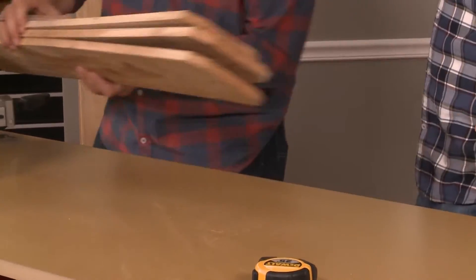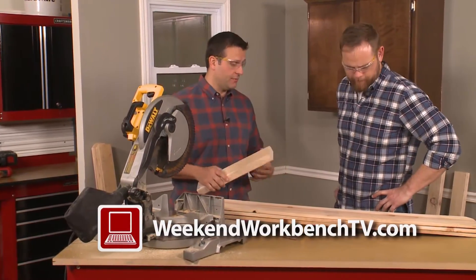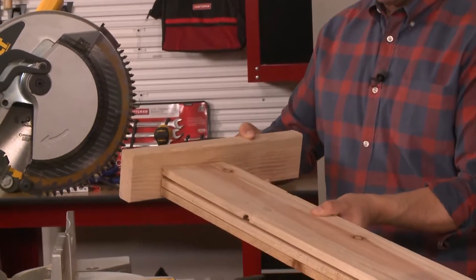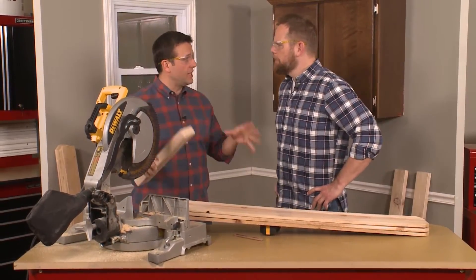Since Sean's using scrap wood, we save the wider pieces for the bottom. We're going to cut these three panels all at the same time, but I want to make sure that they're nice and even. So when we get them on the saw, I'm going to use a block and place it on the end of the wood to make sure they line up against the block. That's going to ensure that these are all the same size.